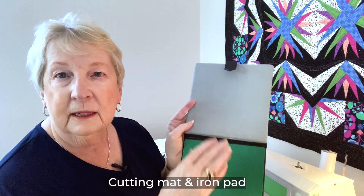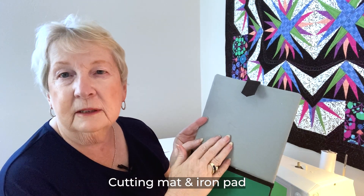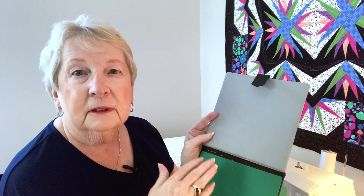Another thing that's helpful is to have a mat that you can cut on and a place that you can press right next to your sewing machine, so that you can sew, cut, and press without getting up and running. Now if you want to lose a couple of pounds you can go ahead and get up and run to the ironing board, but I like to have one right next to my sewing machine.